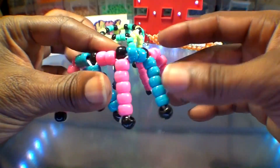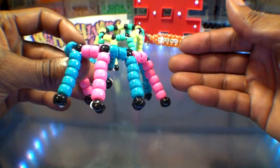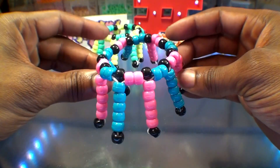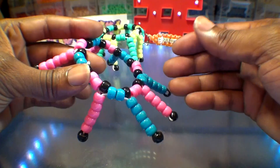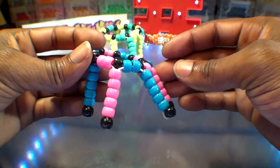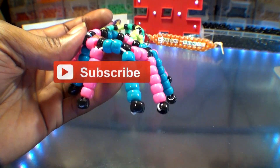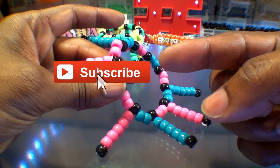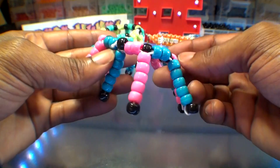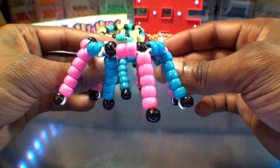And there you have it — another divine bead bracelet design that looks fine and was fun to make. Hopefully this tutorial was helpful and you can create one just as great. If there's anything you'd like to add, request, or suggest, feel free to leave a comment below. If you're new or haven't already, don't forget to subscribe to be notified for more bead tutorials just like this one. Hoping you'll tune in for the next one to satisfy your creative needs. Until next time, as always, thanks for watching Turbo Beads.